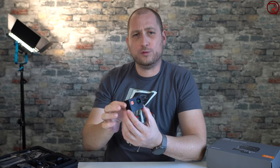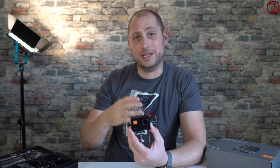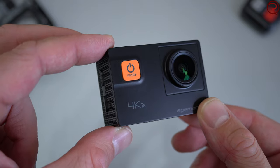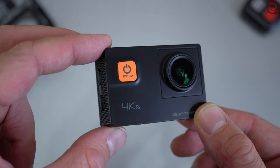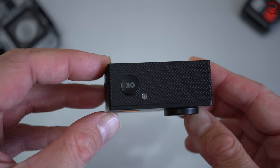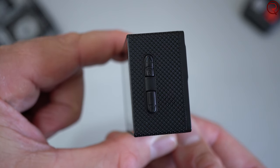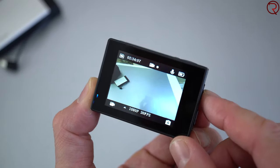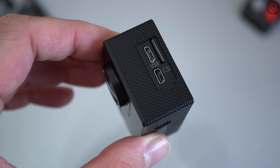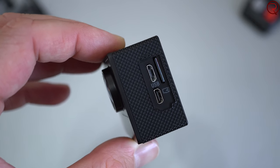The camera itself is mostly made out of plastic and it does feel somewhat cheap, especially if you compare it to a GoPro, but let's keep in mind the price difference. On the front we have the lens and the power button, which also acts as a mode button. At the top there's an OK or recording button, and on one side there are buttons to zoom in and out and turn on the Wi-Fi network.